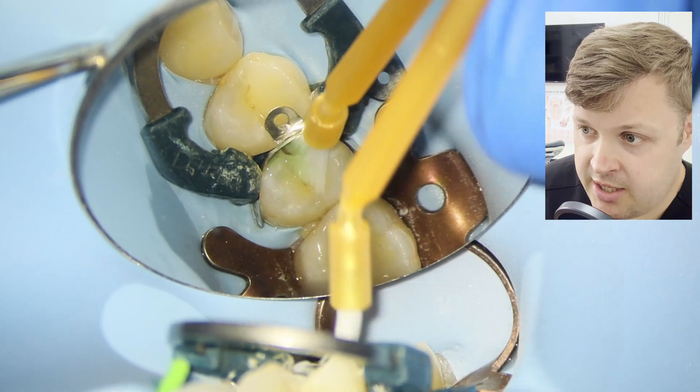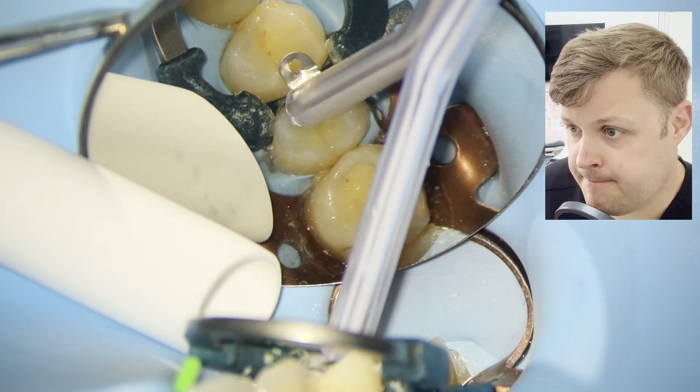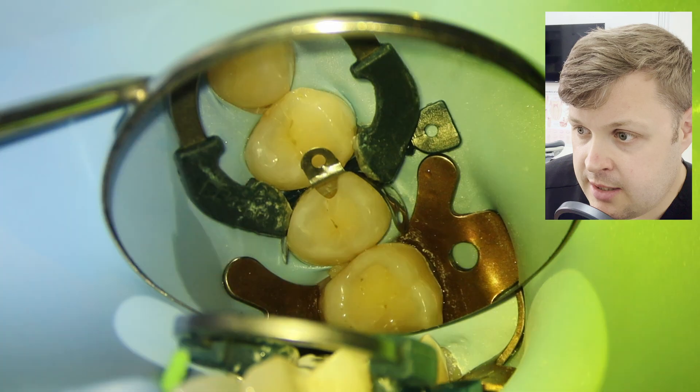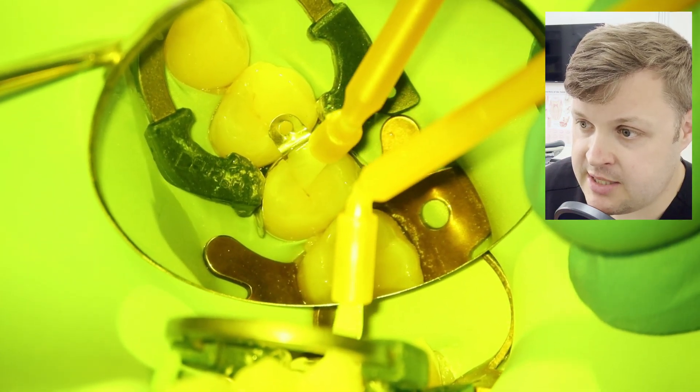We're going to agitate the etch and then wash it away — all nice and clean. Then we're going to use a normal bond; I believe this is i-Bond.